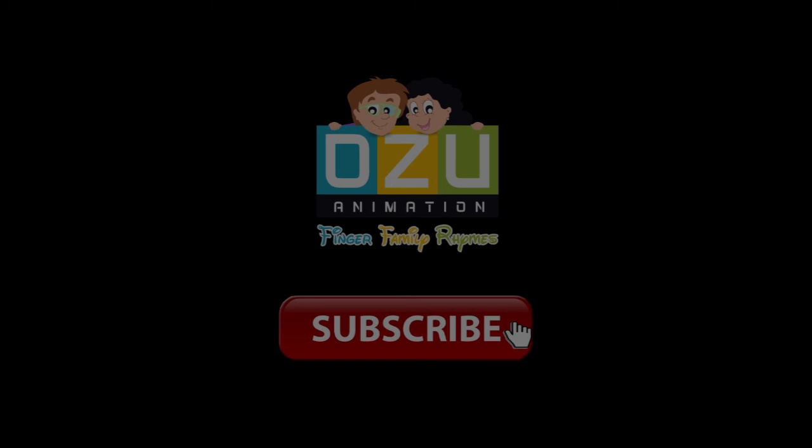Hi kids, like this video and subscribe for more videos.